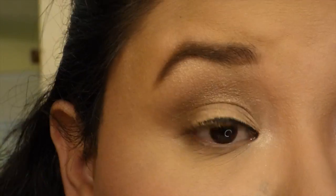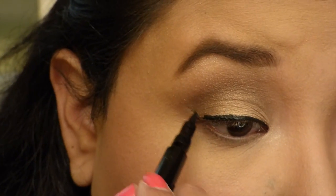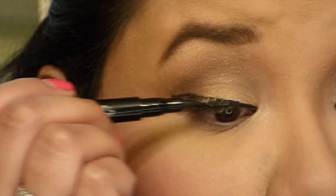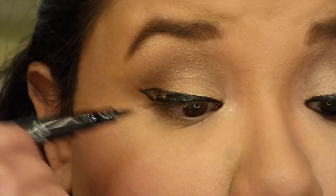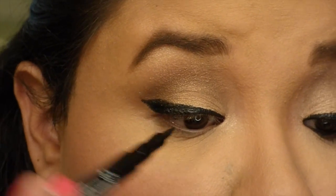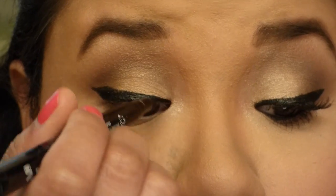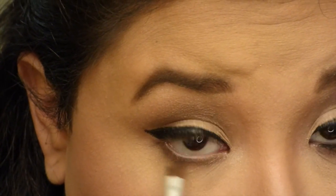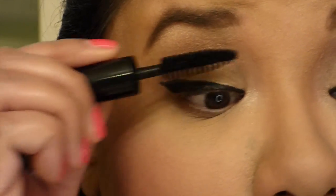Grabbing the BH eyeliner, I'm going to do a winged liner. Then grabbing an eyebrow brush, I'm gonna get the color Sable and smudge it onto my lower lash line.